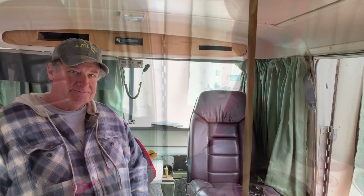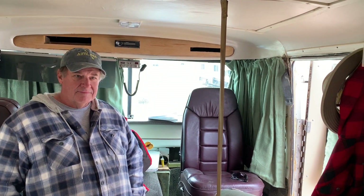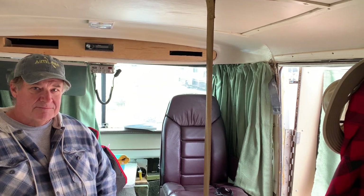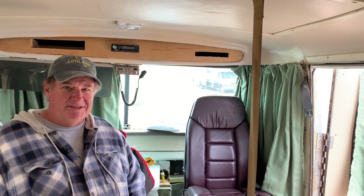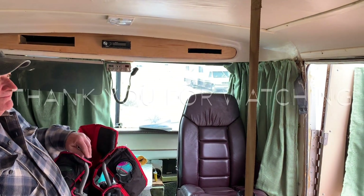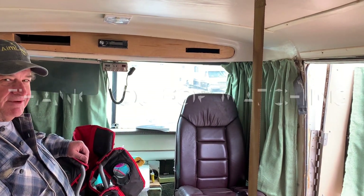Kevin, I want to thank you very much for letting me tour this awesome rig. It's nostalgic and you're an artist — this is a work of art. Well, just remember: if you love life and learning new things, GoAimless.com. Thank you, sir. Safe travels to you, my friend. Same to you — great meeting you.